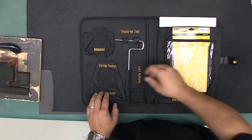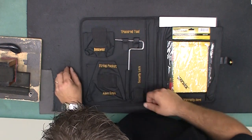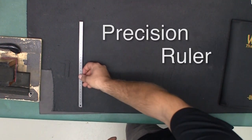For adjusting the bridge, you will need a 1.5mm Allen key for adjusting the saddles and a 2.5mm Allen key for adjusting bridge height. You will also need a precision ruler to measure the string spacing.